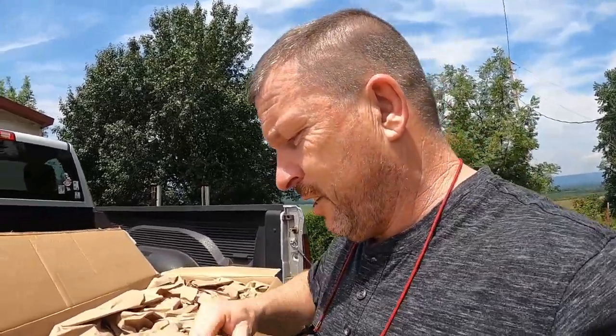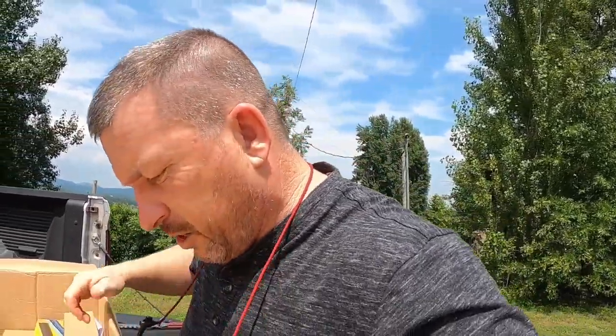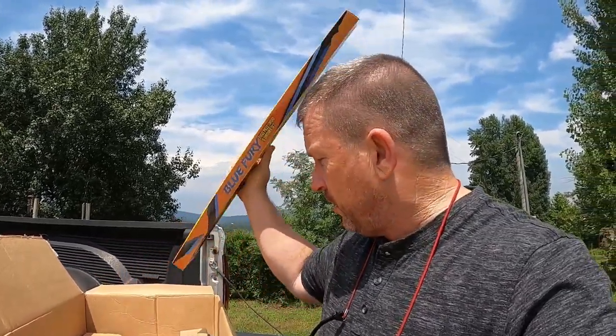No wait, there's some stuff in here! Oh my goodness, oh man. Oh, little BudK — Sam, I know you're going to be excited, you got your very own Blue Fury set! Oh my god, now I'm not going to lie, Sam got a cool box.